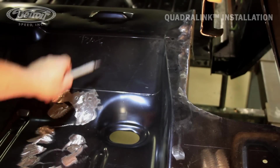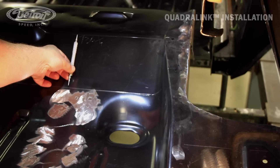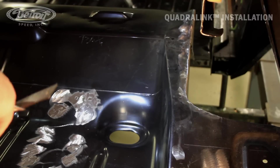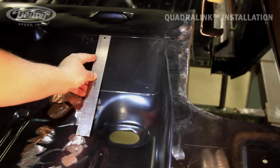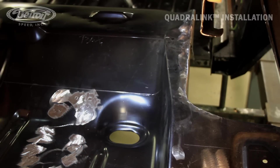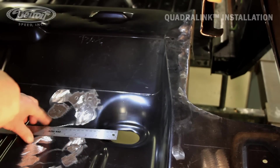Then in the center, being that this is a different angle and it's going to measure longer, we're going to go six and five-eighths. And we'll do the same thing where we measure a couple spots across the floor pan and it will connect all our small scribes to a continuous line.